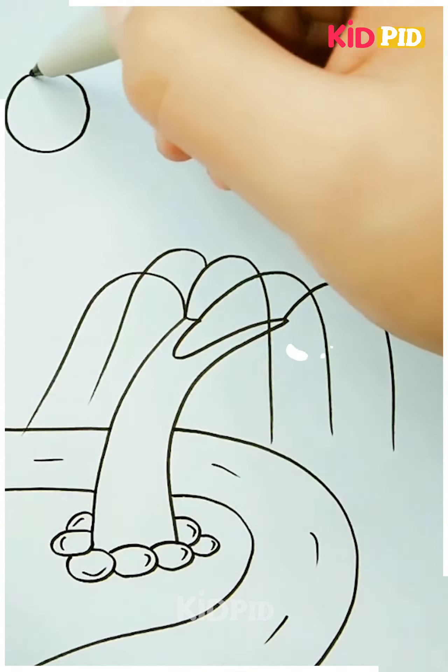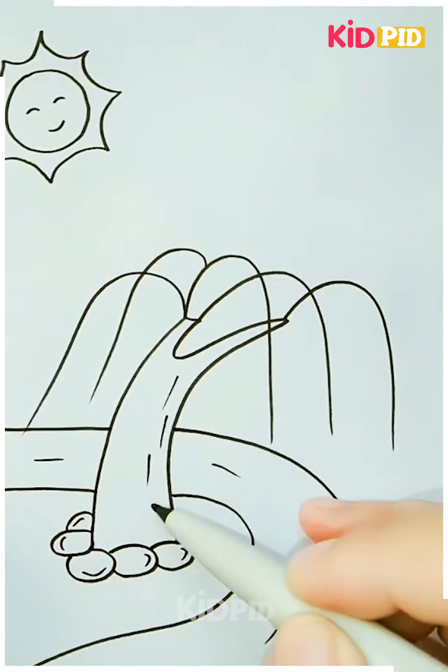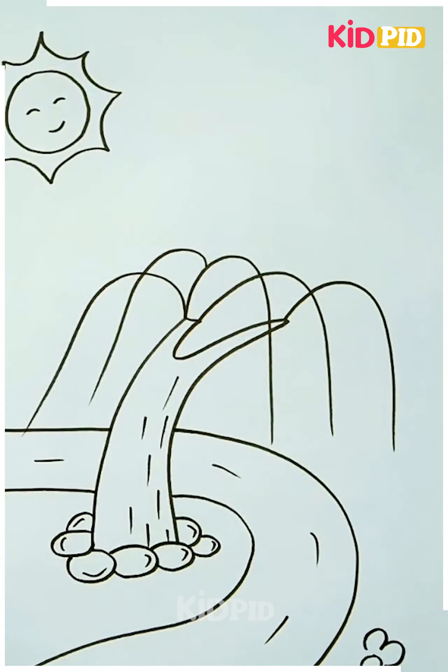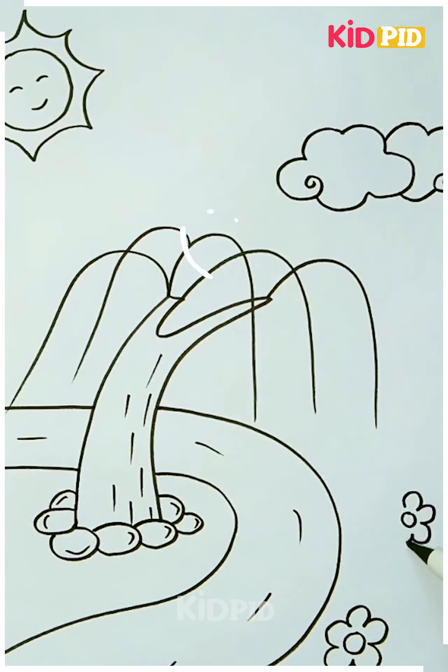Add more character to your drawing by adding a river body right next to the curve and add the sun with a little smile. Add some pebbles, some flowers on the other side, maybe some clouds. You may even add birds and other such things should you like to, and then color it in as you please.